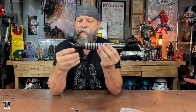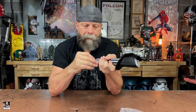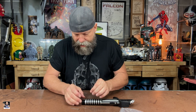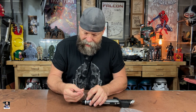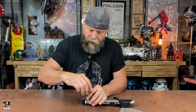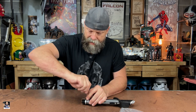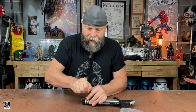It only goes in one way, so you can't mess that part up. Put it in — there we go, boom — only goes in one way. Sit there and take your little adapter, put it on the screw. It's keyed so you can't put it on the wrong way either. Just tighten that bad boy up. Then we'll talk a little bit about the saber itself. Get this screwed back on — there we go, nice and snug.